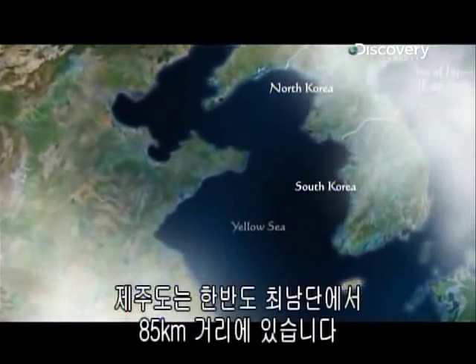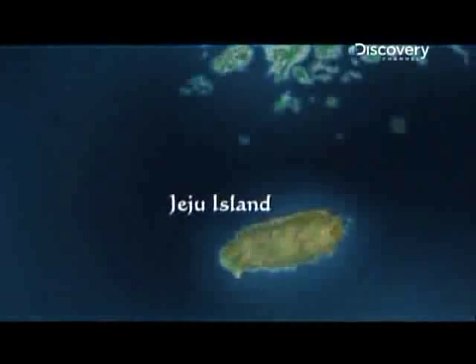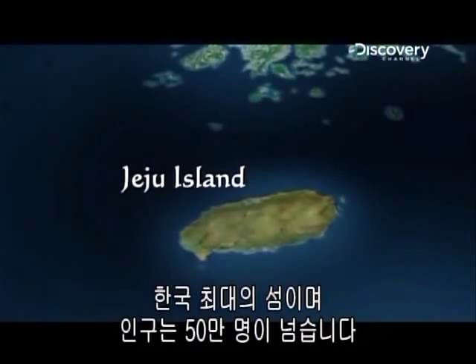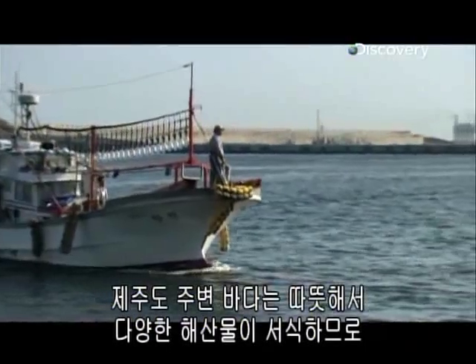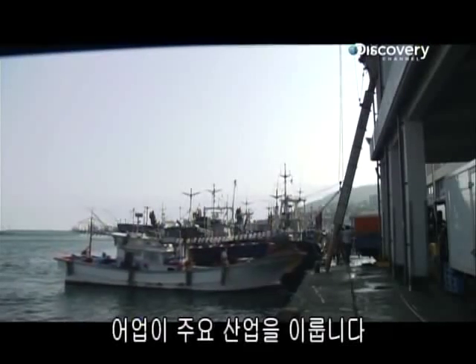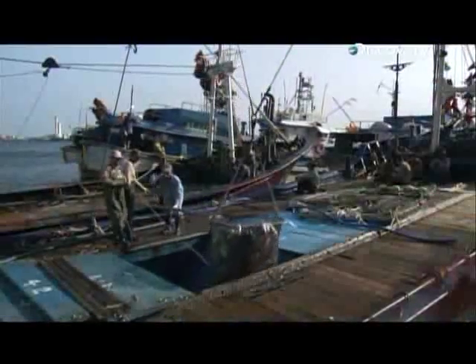Jeju sits some 85km off the southernmost tip of the Korean Peninsula. It is Korea's largest island, with a population of over half a million. The seas around Jeju are warm, ideal for a wide diversity of marine life, making commercial fishing a major industry here. It helps feed Korea's appetite for seafood — all 4 million tons of it each year.